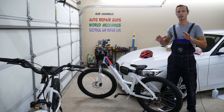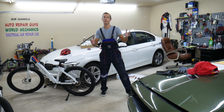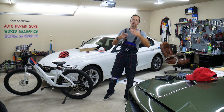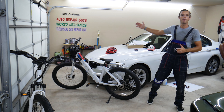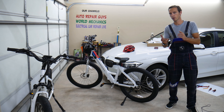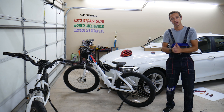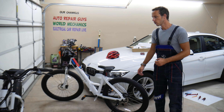Every single car we get here in the garage, we try to make at least two to three hundred free repair videos. We take them completely apart and show you how to fix pretty much anything. Our mission at the shop is to save you as much money as possible, so please subscribe to our channels — we have videos that can save you thousands of dollars. If you need to buy parts and tools for your car or bicycle at a good price with quick shipping, check out the link in the description below.